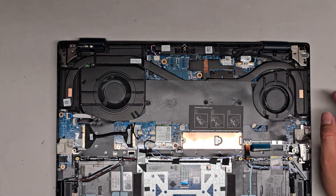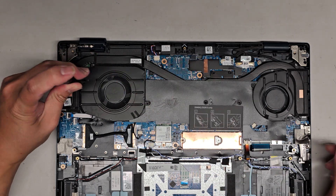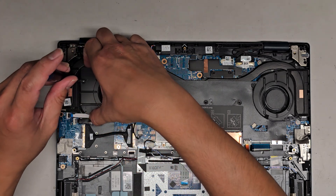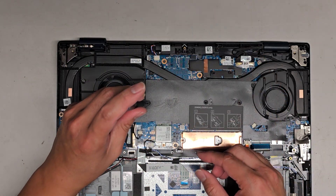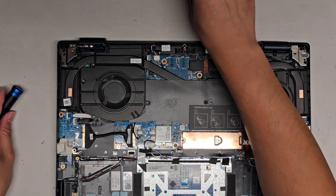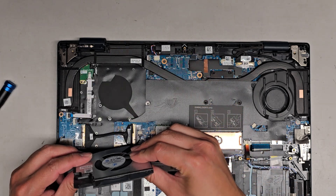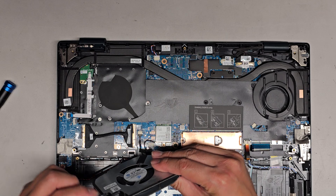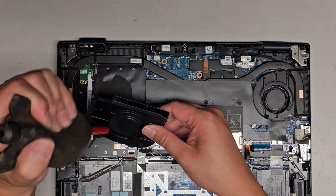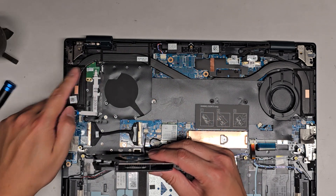We're going to be very careful here — the clips that hold this in place are broken, so we're going to have to figure out something. Let's go ahead and undo the two screws for the fan. Be careful because the screws can fall out — these are longer ones. Again, you want to be careful not to mix the screws up. So now we can lift these out. For the most part I cleaned out most of the dust, so we should be good.